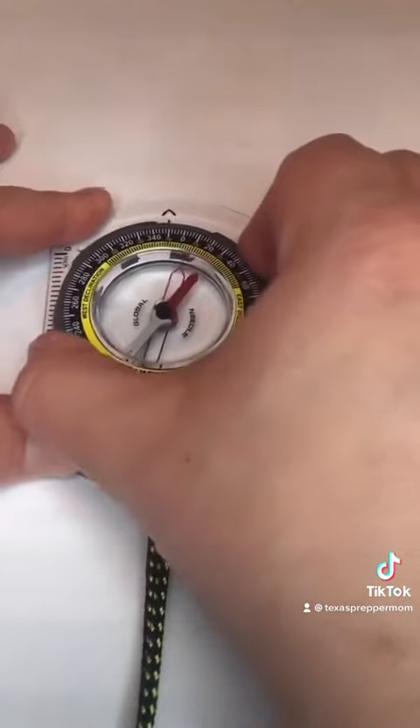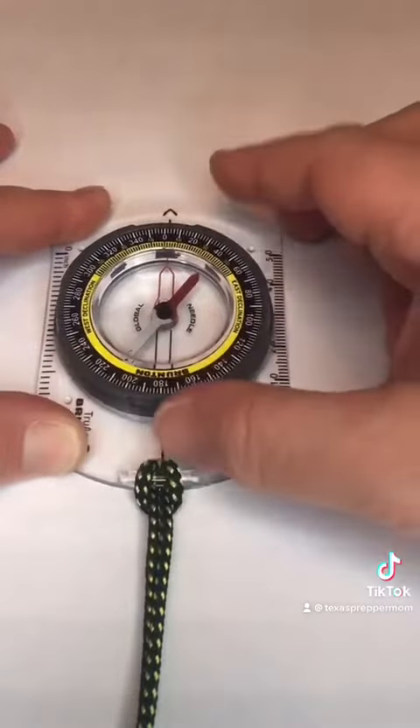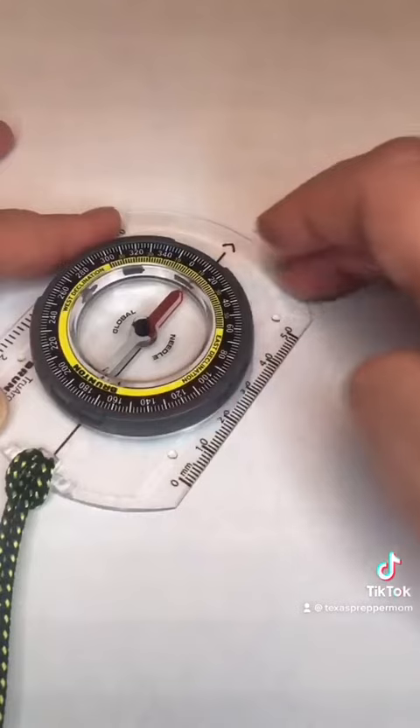To find magnetic north, turn the dial to where the zero lines up with the line, then turn the compass to where the needle lines up with the outline.